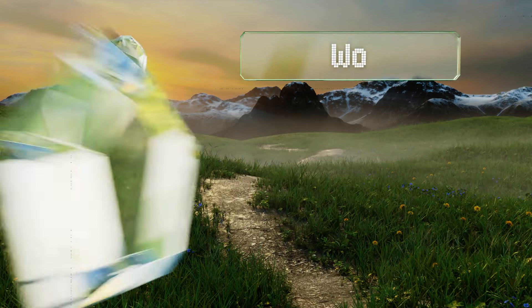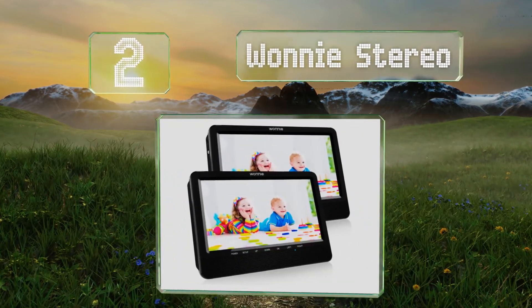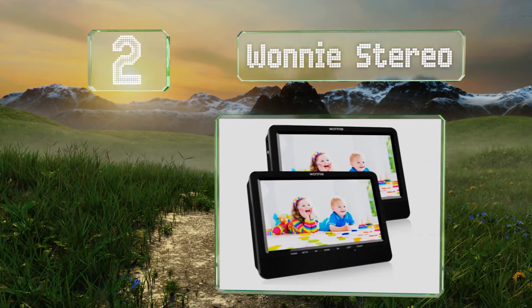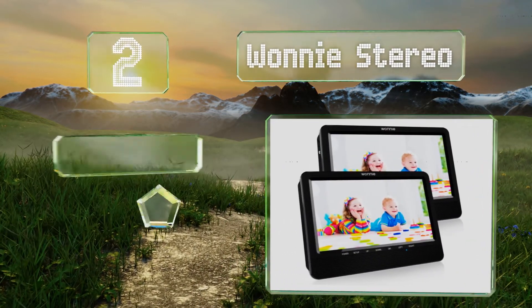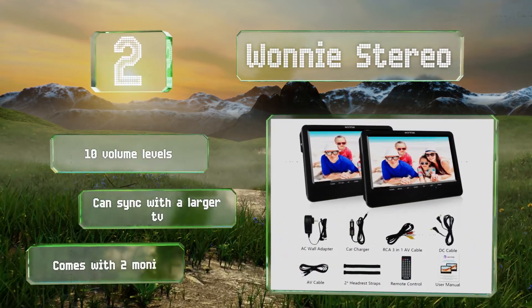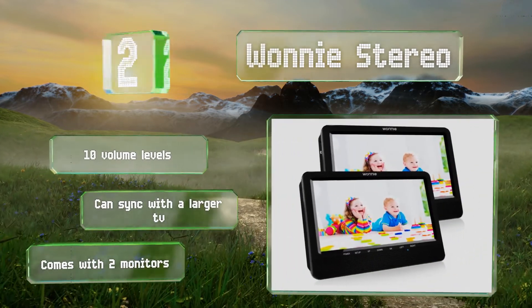At number 2. There's no reason to settle for anything less than optimal clarity these days, and the OneE stereo has you covered on that front with stunning high-resolution visuals. It includes two USB game controllers for youngsters who could use another diversion. It offers 10 volume levels and can sync with a larger TV. This one comes with two monitors.